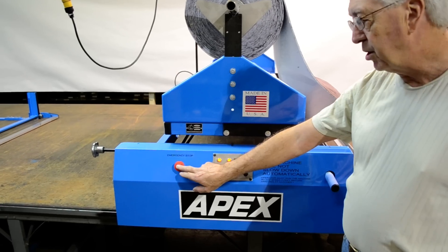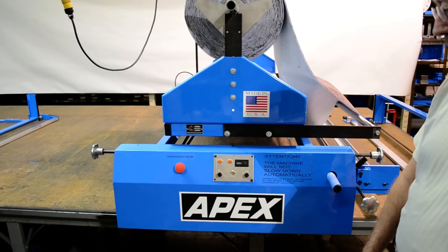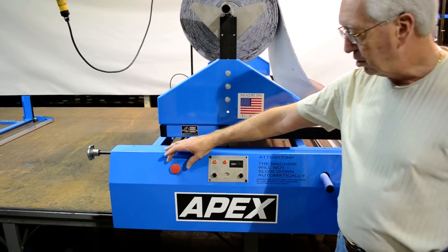You have an emergency stop. If for any reason you push this, it takes the power off of the machine. To get it back, you just turn the button.